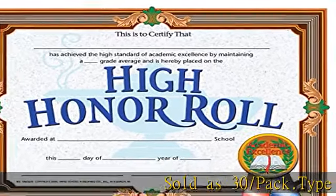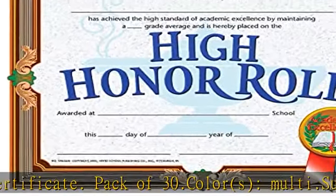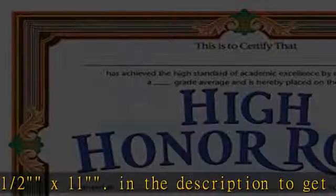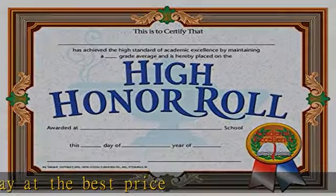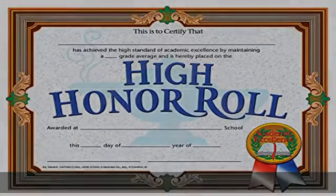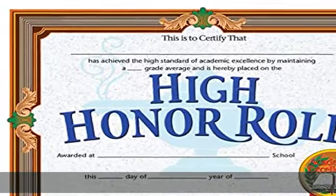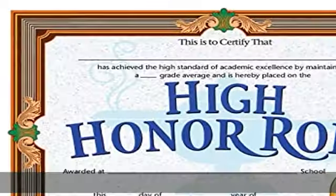Sold as 30 per pack. Type of incentive: certificate, pack of 30. Color: multi. Suggested age: 4 plus years. Product size: 8½ x 11. Check the description to get this product today at the best price.